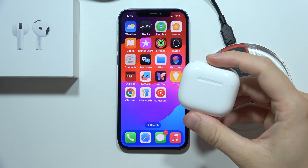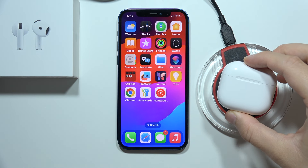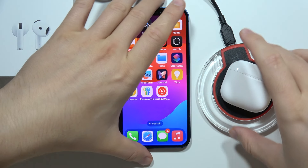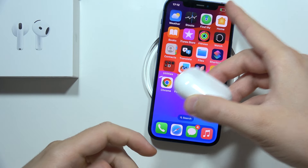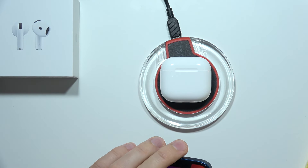If you're wondering whether the AirPods 4 supports wireless charging, let's quickly find out. When I put it on the charger, the indicator should light up if wireless charging is working — but as you can see, it's not. When I place my iPhone on the charger, it starts charging, which means the charger itself is working fine. So wireless charging is simply not supported on the AirPods 4.